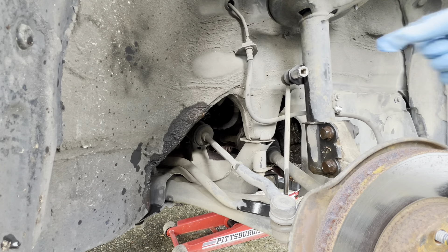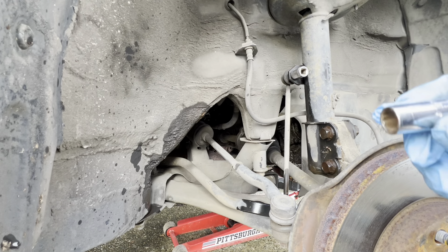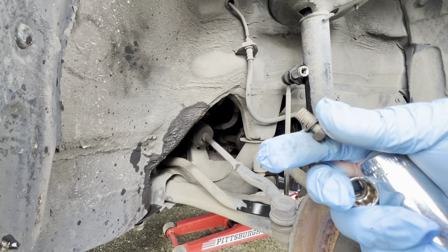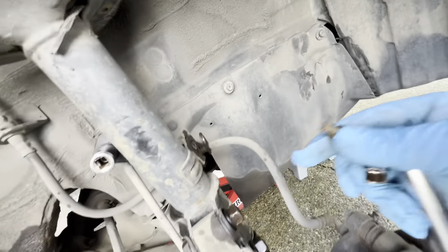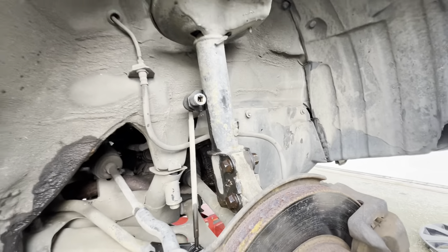This one over here on this side is a 12 millimeter. I already pulled it out - that's the bolt that comes out from this side right there.